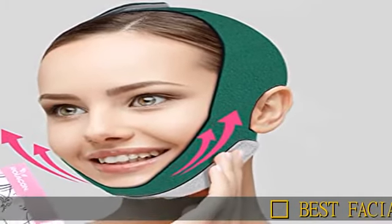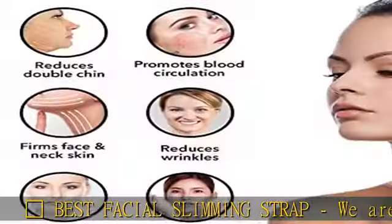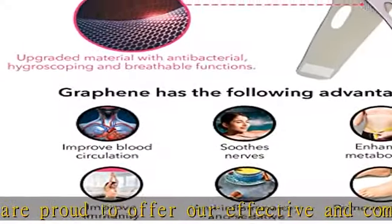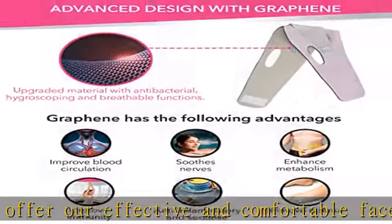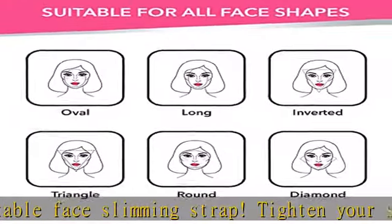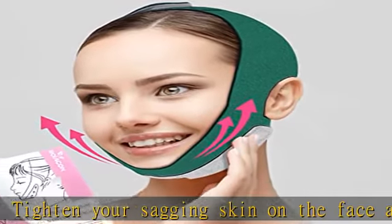We are proud to offer our effective and comfortable face slimming strap. Tighten your sagging skin on the face and neck with simple physical methods. Results include eliminating sagging skin, tightening skin, shaping facial lines, improving face wrinkles and double chin, preventing sagging cheeks, and creating a perfect V-line chin for you.